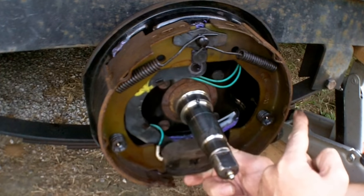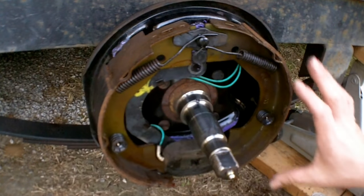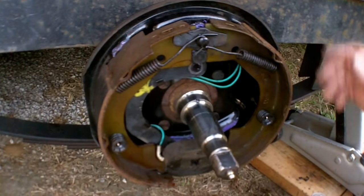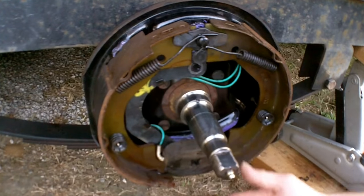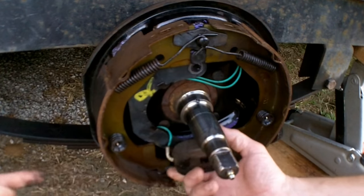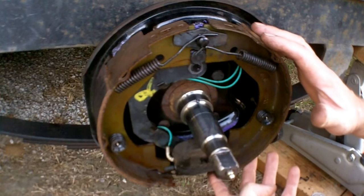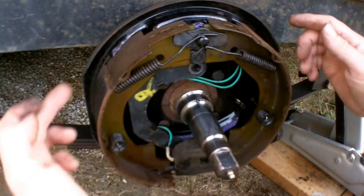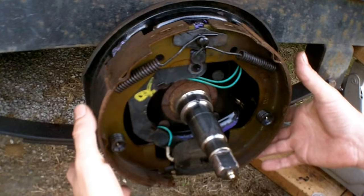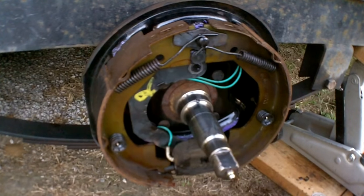On the brake shoes there is a short shoe and a long shoe — the short shoe is always in the front. When you apply braking force to the front shoe, it transmits that power into the back shoe, and the back shoe does the majority of the braking. The reason they are different lengths is to equalize the pressure on the drum. If you had two equally long shoes, they would not be as effective as when they are balanced out like this.